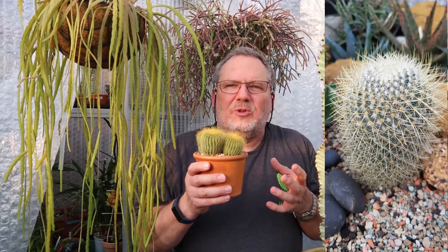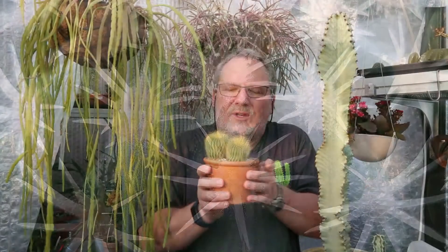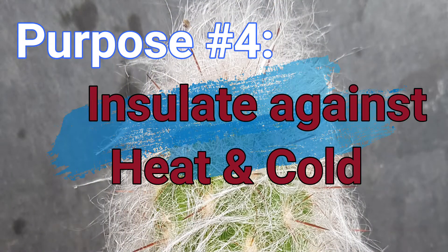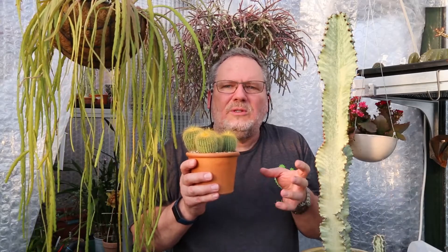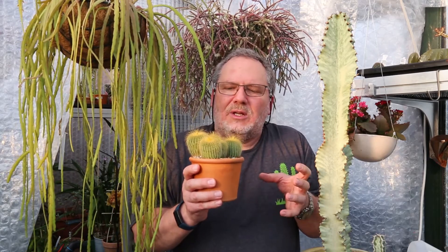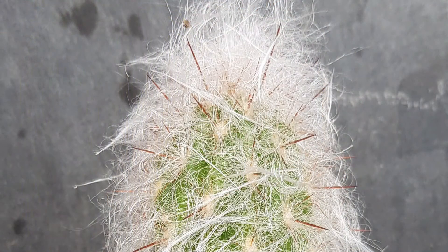And the fourth reason may be surprising: spines trap air and they protect the plant from losing water. They reduce the airflow and evaporation around the cactus itself, and the trapped air between the spines creates an insulating buffer zone. This protects against evaporation and heat during the hot daytime, but also during the cold nights in the desert, this buffer zone insulates and creates a protecting layer against cold temperatures.